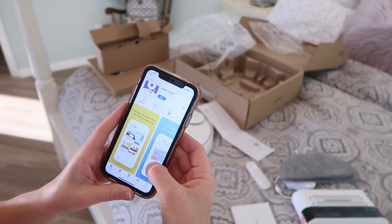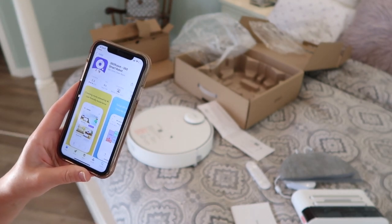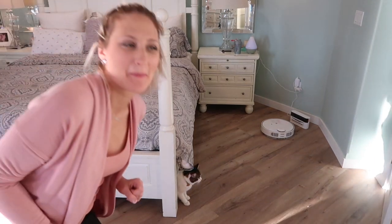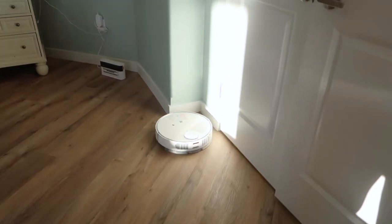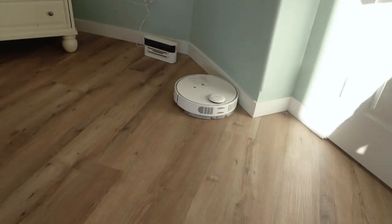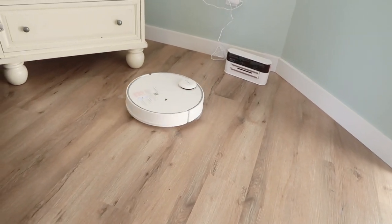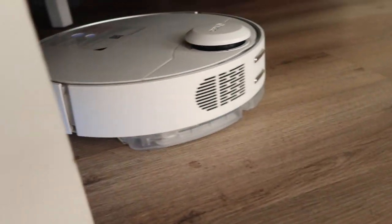Now that my bedroom is clean I'm going to let the 360 robot do the vacuuming and mopping. I'm downloading the app which allows you to select rooms and schedule cleaning times. The S9 robot cleans right from the charging dock and creates a map of the rooms it works in, so it recognizes where to clean next time. It also has ultrasonic sensors that bring obstacle avoidance to the next level. It functions so effortlessly and runs a full 180 minutes on one charge.